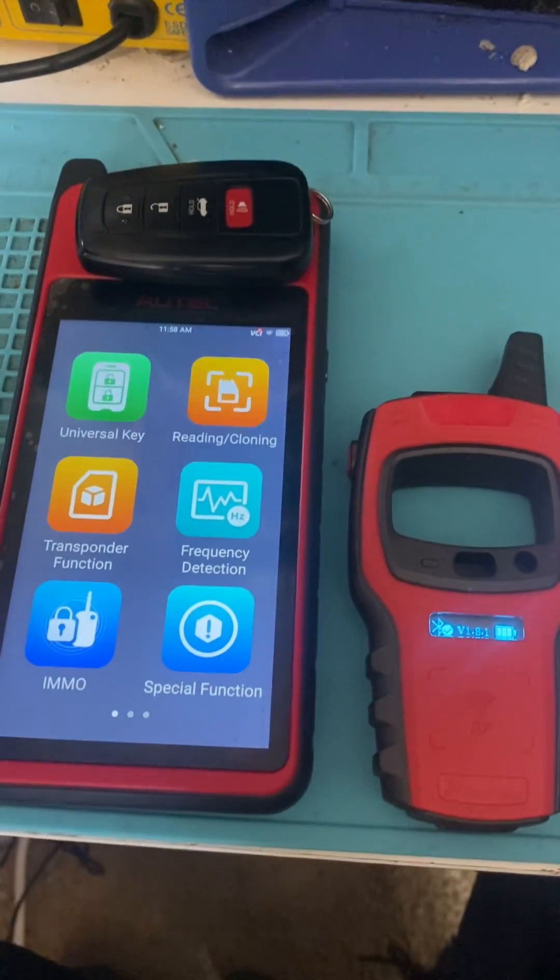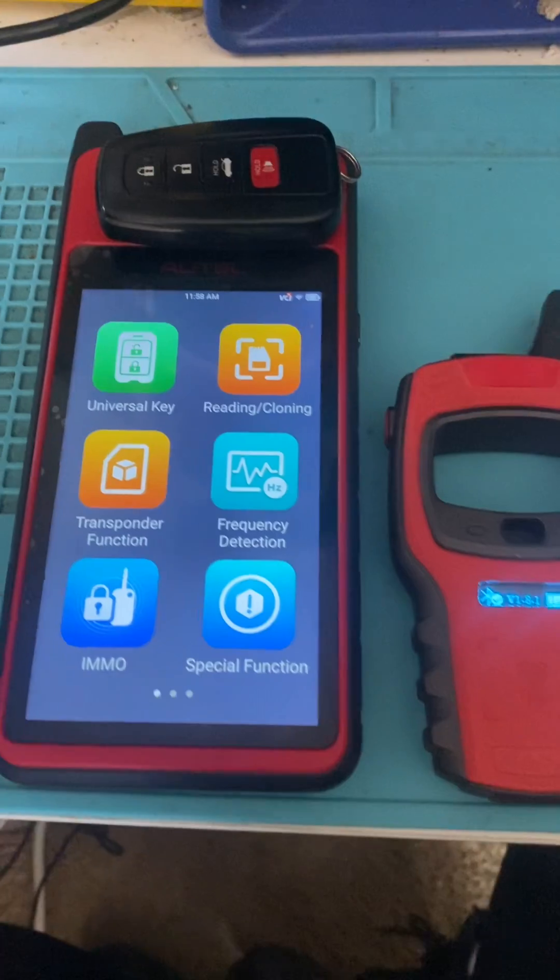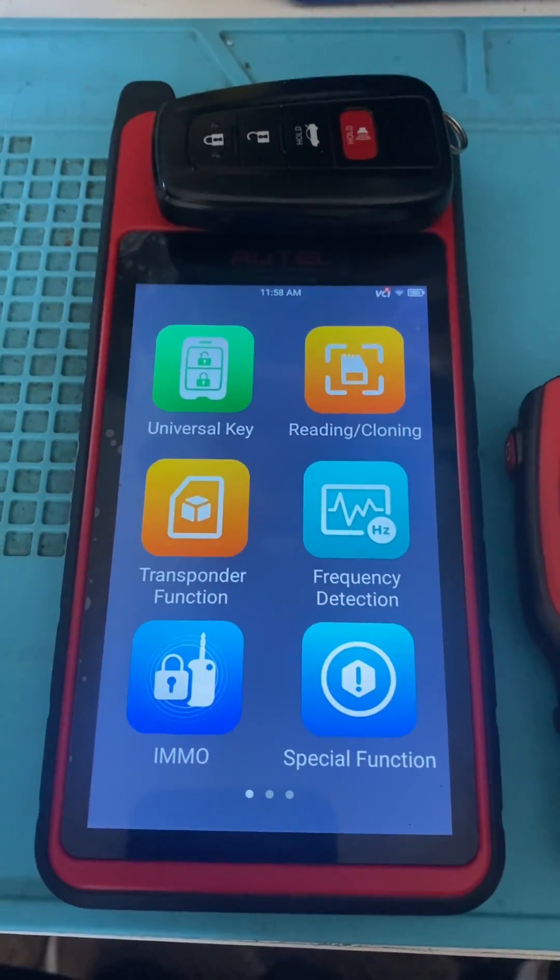Hello everybody, it's Joe the Locksmith. In this video we'll be using the RTEL KM100 to unlock a Toyota Smart Key.